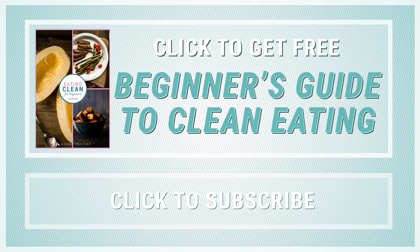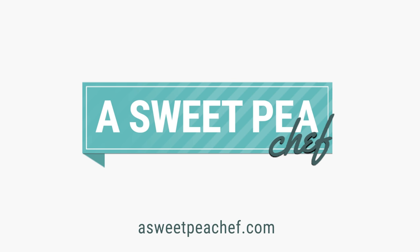Thanks for watching. I hope you enjoyed this video. To get more information on clean eating and how to start eating clean, click the link to get my free beginner's guide to eating clean. And as always, if you haven't yet subscribed, make sure you subscribe to this channel so you never miss one of our new weekly recipe videos. Thanks, I'll see you next time.